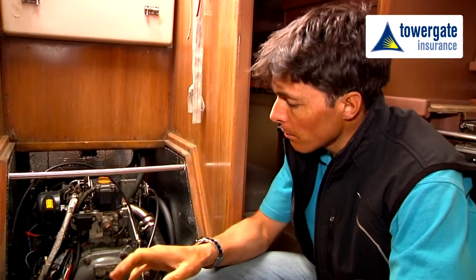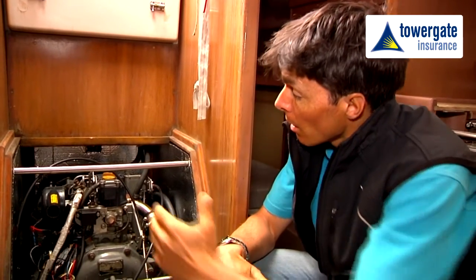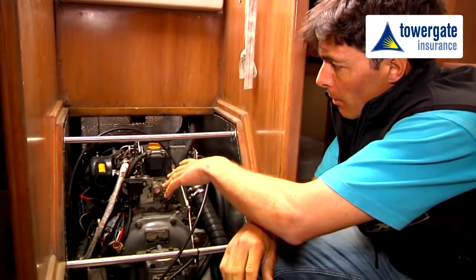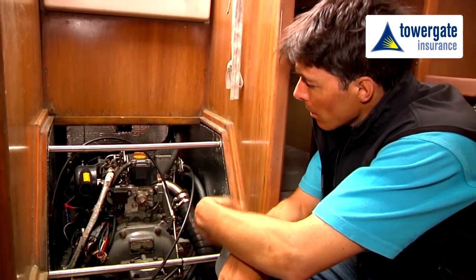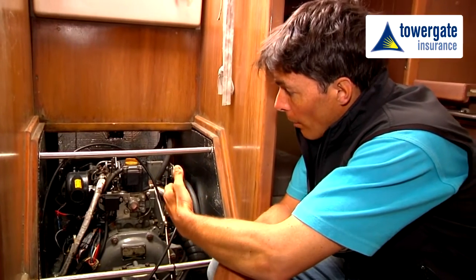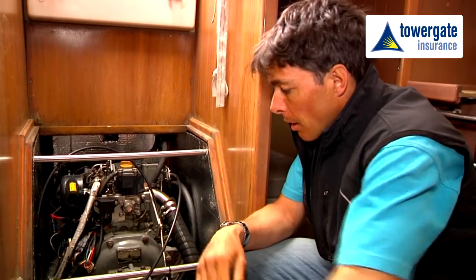We're here in the engine compartment, making sure that we've had a good service on the engine over the winter. From the top of the engine we're looking at the air intake, making sure we've changed the oil filters. Check the oil level in the engine and then in the gearbox.